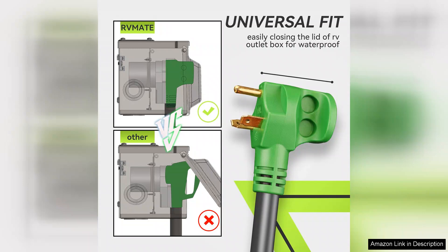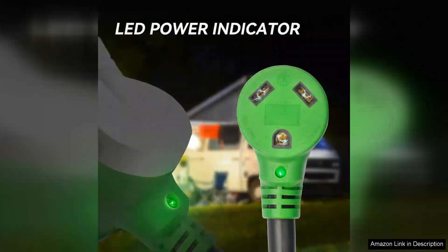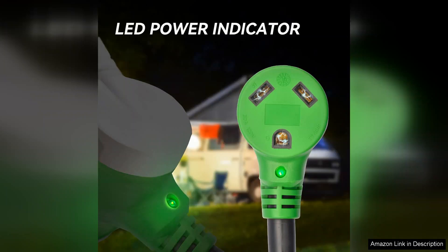However, it's worth noting that the cord can be somewhat heavy due to its robust construction, which might be a consideration for those who prioritize lightweight gear. Despite this, its reliability and performance outweigh this minor inconvenience.